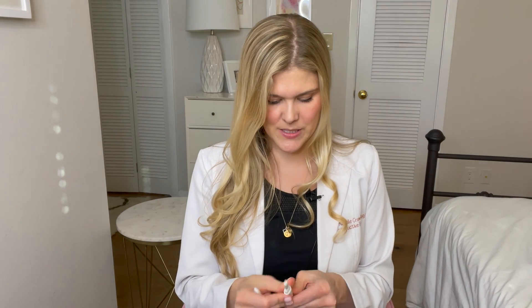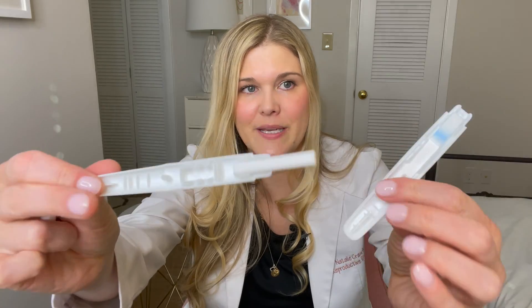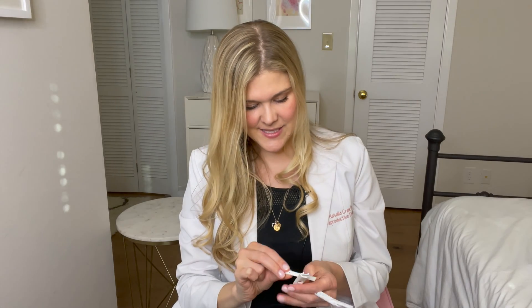The dip-in urine tests are smaller strips — it actually looks like the inside of this test if I crack it open. Here is our little tiny paper strip with an absorbent tab — essentially it has dye on it. The dye moves across and you need to see a secondary line if your LH is surging. So if you're doing the dip test, you pee into a little cup and dip the strip in, then wait. It's the exact same test, testing for LH.